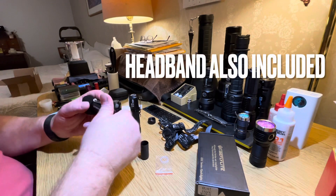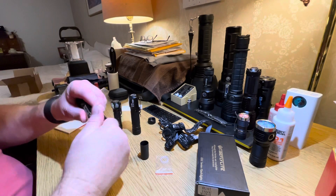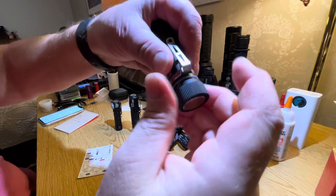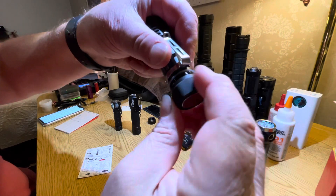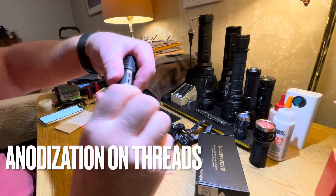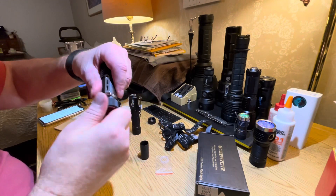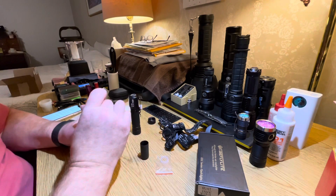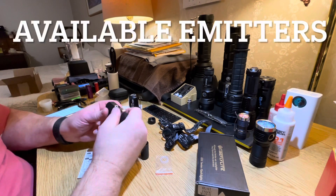It also comes with a couple of extra silicone O-rings. The threads are real nice — very smooth. The magnetic tail cap option is, I believe, about $8.